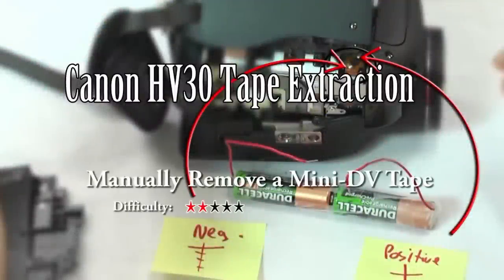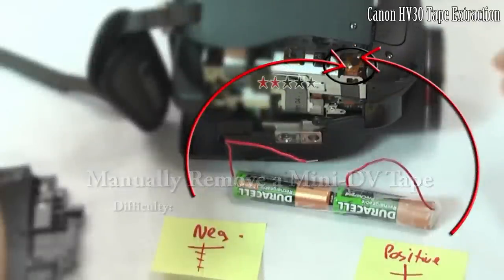In this video, I'll show how to easily and safely remove a mini DV tape from a dead camcorder, such as this Canon HV30.